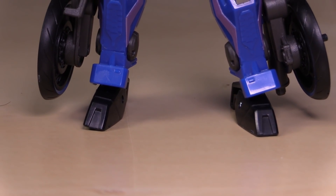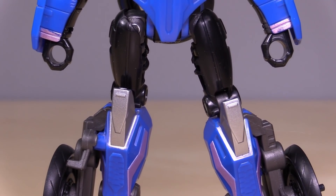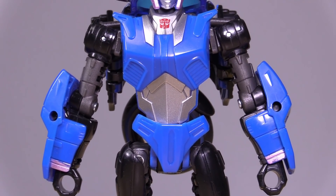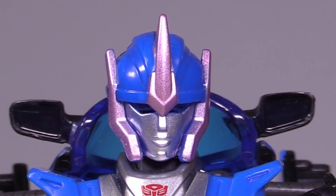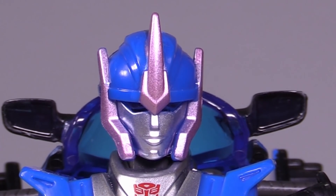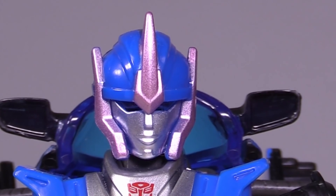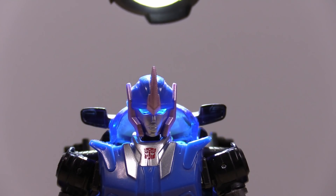The robot mode doesn't look bad. The giant wheels hanging off the legs — I can deal with it. The overall proportions are okay and the coloring works. Though the head sculpt — I'm sorry, that head sculpt does not work. That is not Transformers Prime RC. I don't know what they did or who they were going for, but that is not the character. It's like her design got filtered through another Transformers series into this toy line. It's very strange. Though I do have to admit, the figure does have excellent light piping.